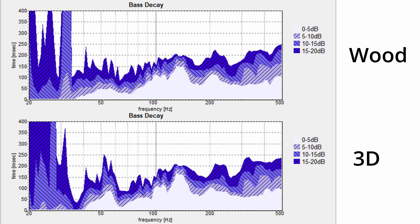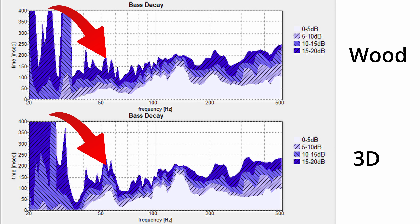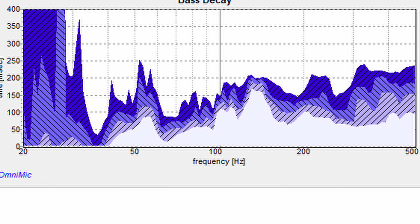Looking at the results, they look fairly similar above 100 hertz, but once we get down into the lower range — around 60 hertz — we see the bass is taking longer to decay in the 3D printed cabinet versus the wooden enclosure. The most reasonable explanation is that the enclosure itself is resonating, which is really where we'd expect to see a problem with a 3D printed enclosure. We are seeing it, although not nearly as bad as I would have expected.